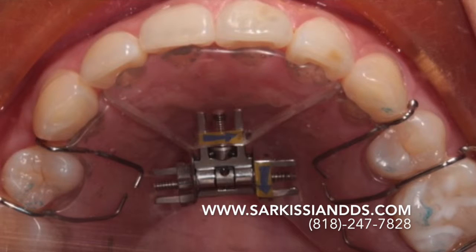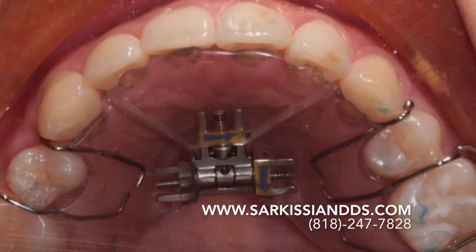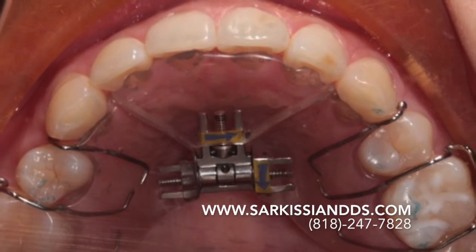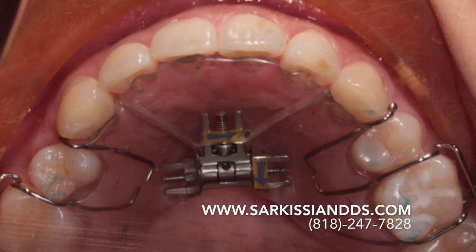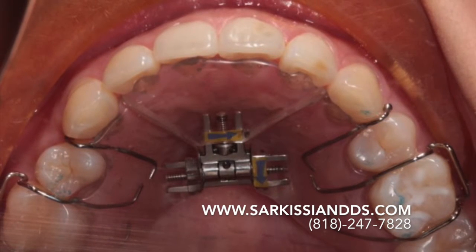To treat her, we first had to address the jaw joint and the foundation. This is called the functional jaw orthopedics phase. An upper three-way expander was made to flare the upper incisors in order to release the lower jaw and give it some freedom of movement. The arch was only slightly expanded sideways.